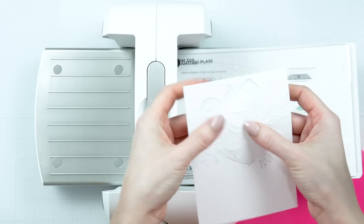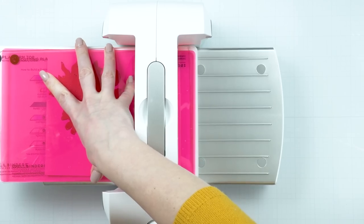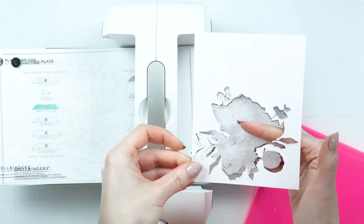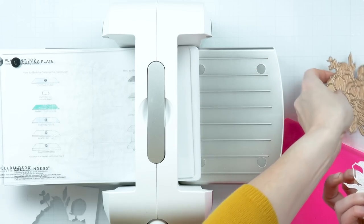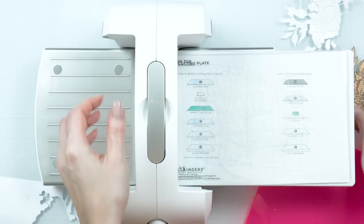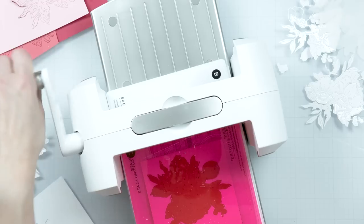I'm first going to die cut the white outlines from the Simon Says Stamp glossy cardstock. I need to make sure these are perfectly cut and that the petals fall out easily and separate easily from the outline. Because the anemone is a rather detailed die, it needs some extra love. You need to send it through the machine two or even three times, rotating the die and the paper every time, so that it hits different pressure points. See, I cut it once, rotated the paper and die, and now I'm cutting it again. This gives me a much better cut and forces all of the pieces to separate more easily.